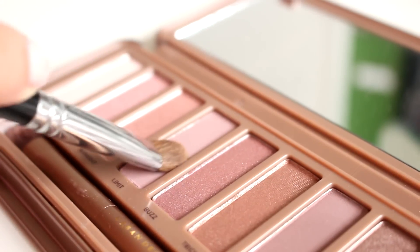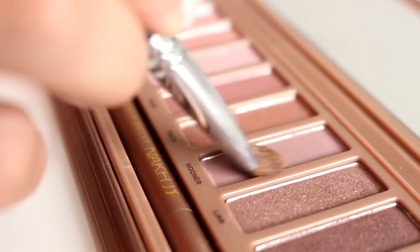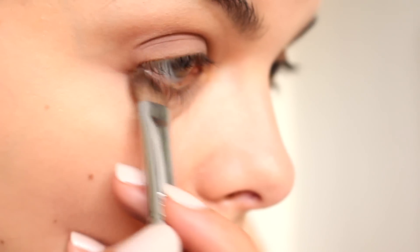So then I'm going to take the color Limit, and that is going to go all over the moving part of my eyelid. Then I'm taking Nooner, and that is going to go on the outer half of my eyelid — it's a little bit of a darker color, so I'm kind of starting to deepen it up. And I'm going to apply that underneath my lash line as well.